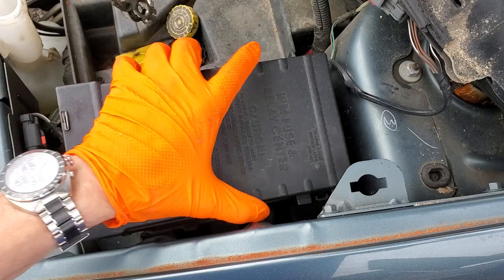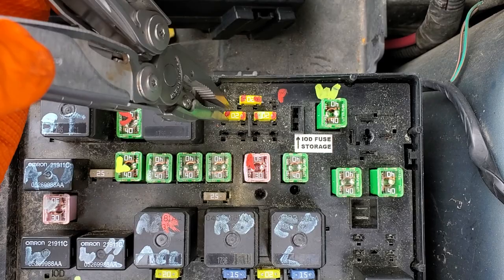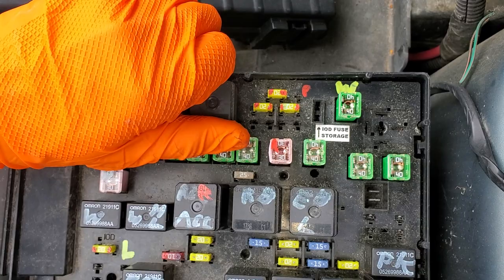The cigarette lighter receives power from this 20 amp fuse, and it only gets that power when the key is in the on position. That is controlled by this accessory relay. If the accessory relay is bad, then not only will that outlet not work — your radio won't work either.